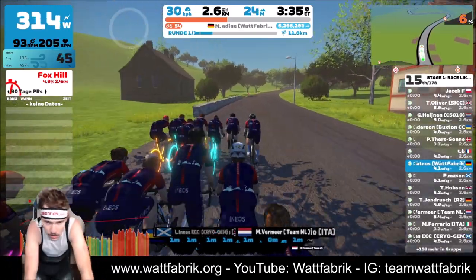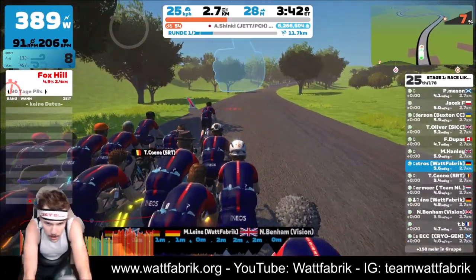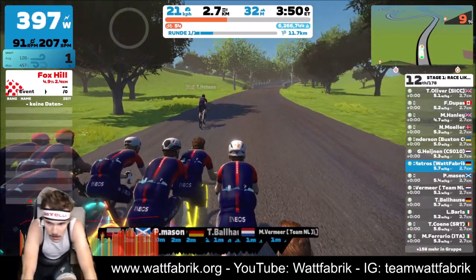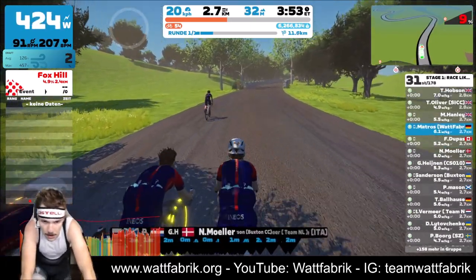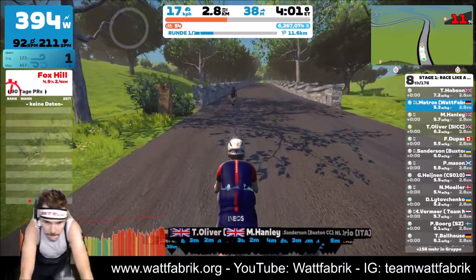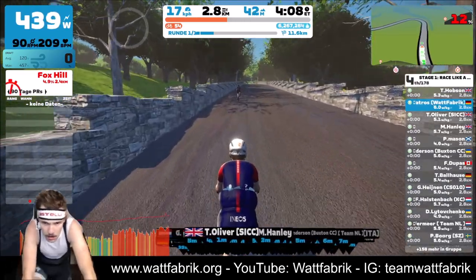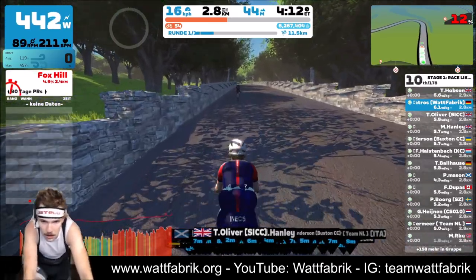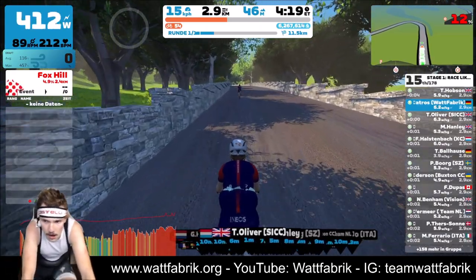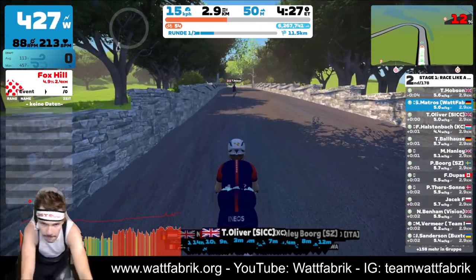Anyway, we are on the climb now — this is Fox Hill — and you see I'm positioning myself quite far at the front. I'm willing to do some work if I have to because it's a time-based series. Now you see Mr. Hobson — I think it was like an attack because he increased his speed very fast, over seven watts per kilogram. He tried to break the whole field and you see it started to stretch a lot, so that was not a very smart move.